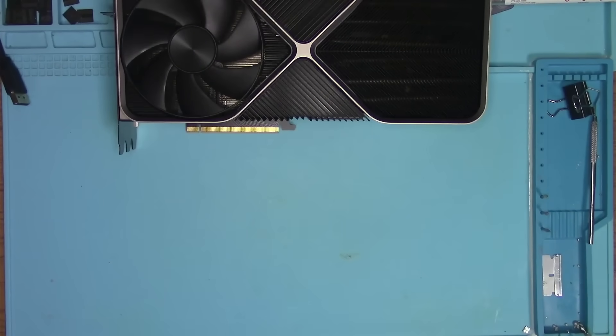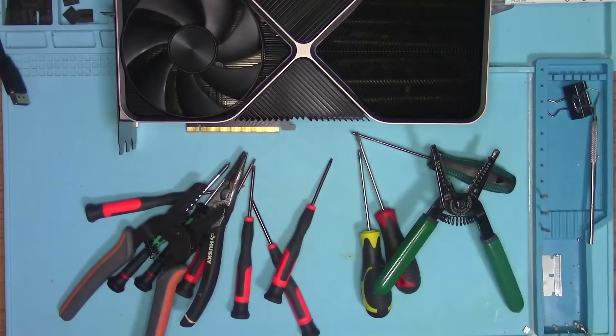Thanks to NVIDIA, Founders Edition cards require the minimum amount of tools, so let's get on with the disassembly.